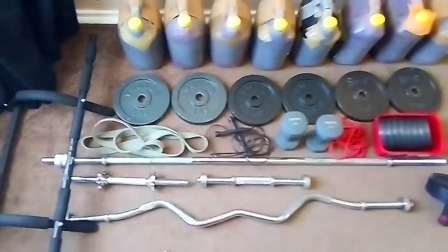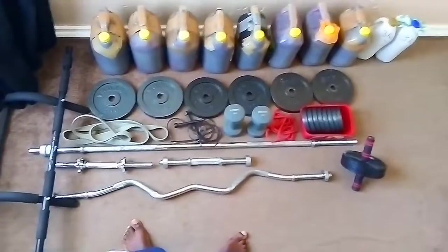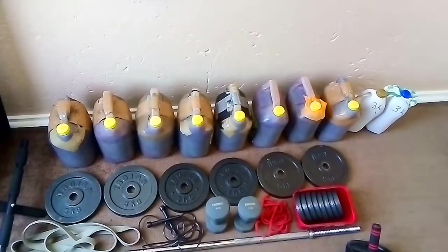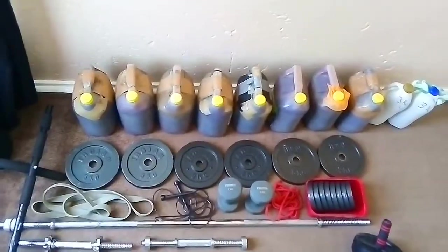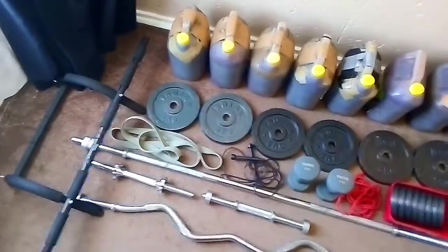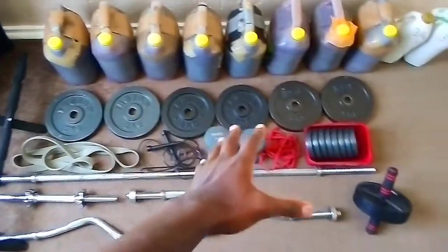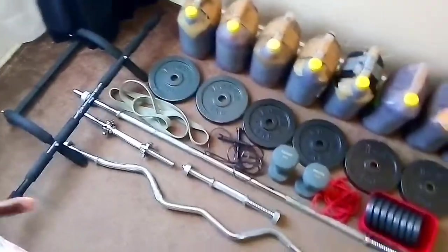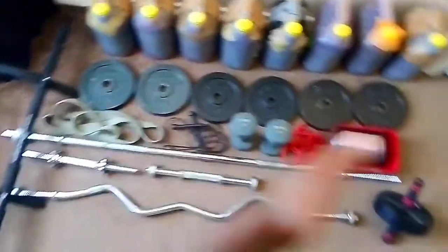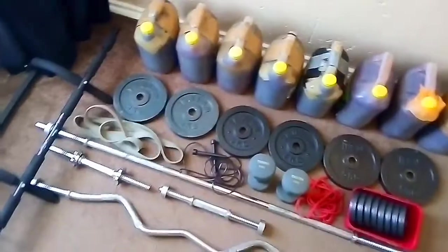So that is all the equipment I've used and gathered over four years of working out — all of it right here. I hope you guys got some ideas of what you can use if you work out at home and don't have a lot of money. I worked hard to get all this stuff. When I started out I didn't have much money, so I made a plan — started with water bottles, and as I got more money I got more equipment, and my results improved every time I got a new piece.